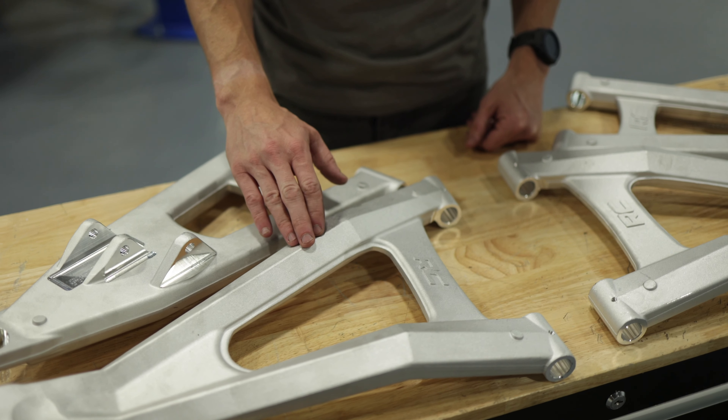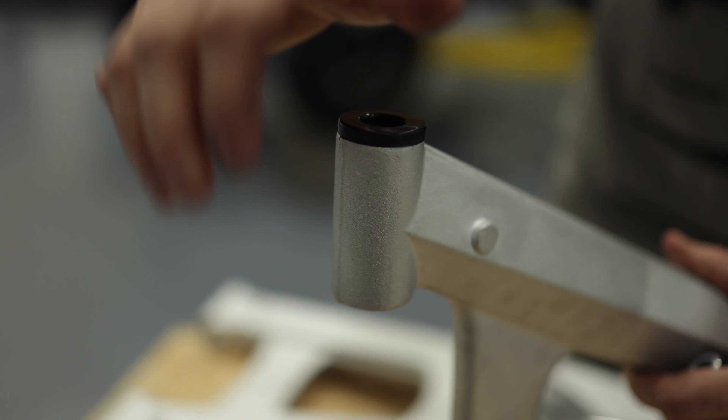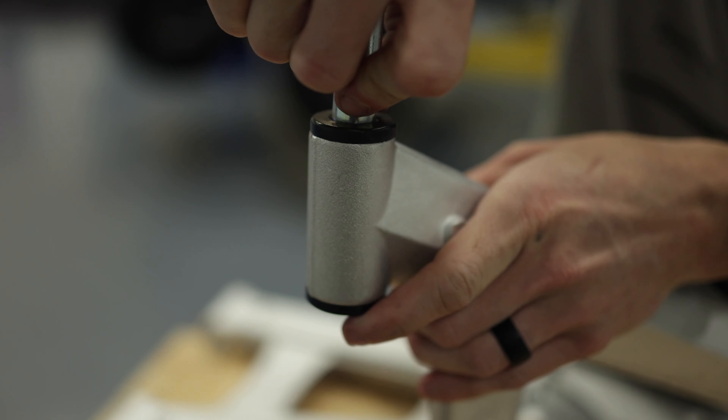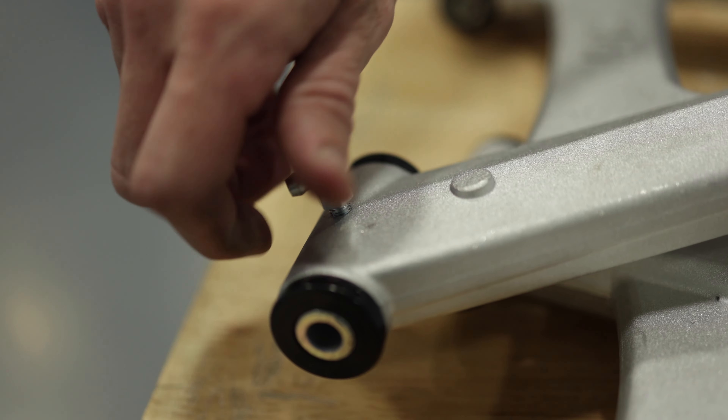Now to get our Rough Country control arms ready for install, we're going to first put the bushings in, then put the sleeve in, and finish off with installing the grease zerk fittings.